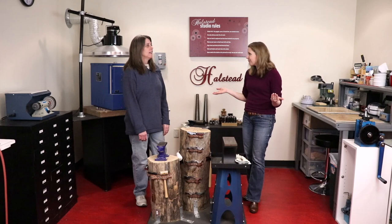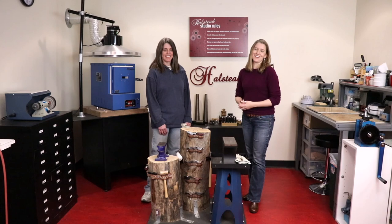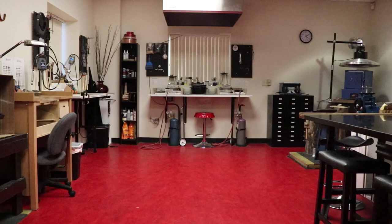That kind of wraps up our studio overview. At the end we'll probably show a little walkthrough so you can see the entire space — a little bit more of a wide angle view. Thanks for joining us in the Halstead Teaching Studio. We hope you've enjoyed this little behind-the-scenes look. Stay tuned for other studio tours throughout the year, and we'll see you here on video. Bye!